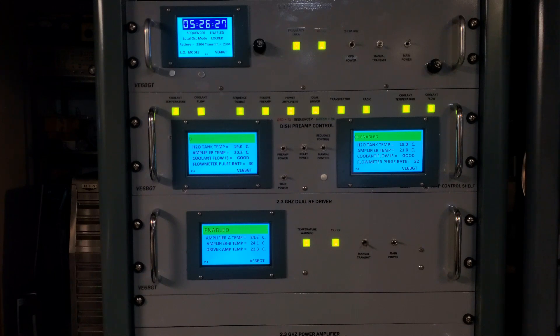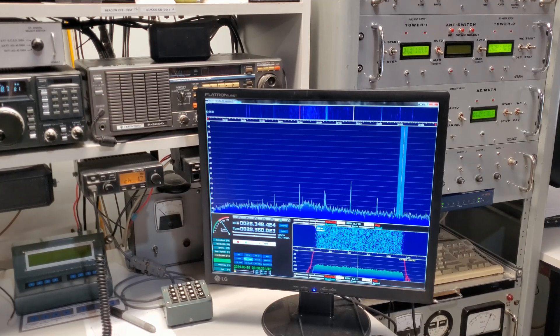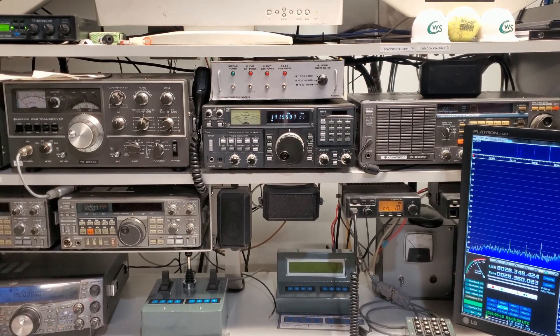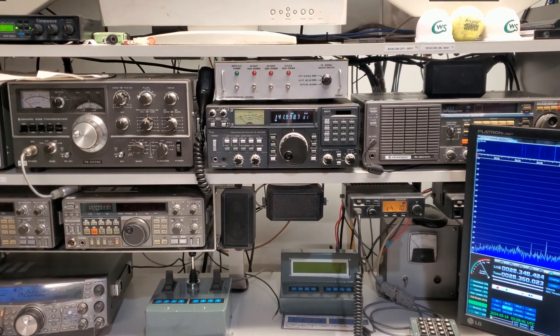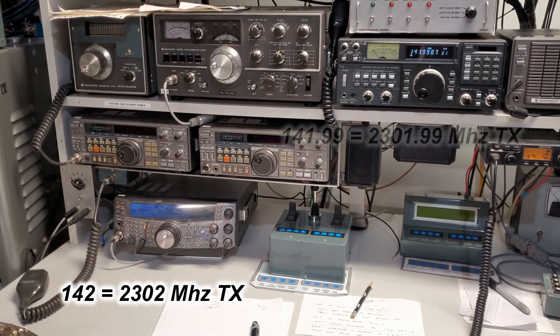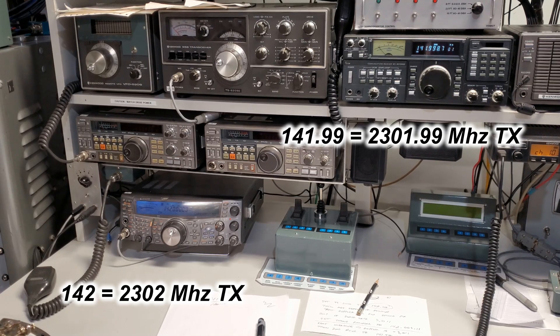There's the echo — kind of feeble, but there it is. That second receiver isn't the greatest in the world, that's for sure. The craziest thing I had to get around — almost embarrassing — is where to set the second receiver to hear my echoes. I had the TS-2000 set on 142 MHz, but then it dawned on me: a Doppler difference, you big dummy. Live and learn.